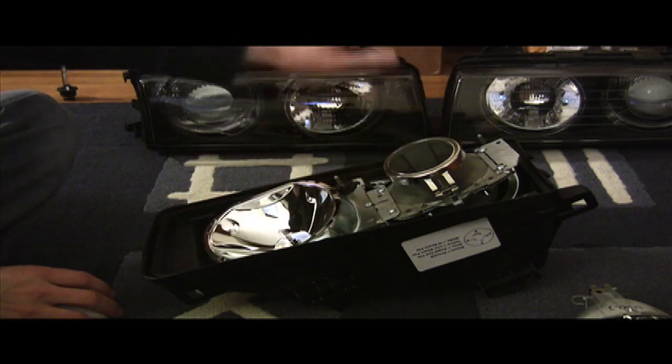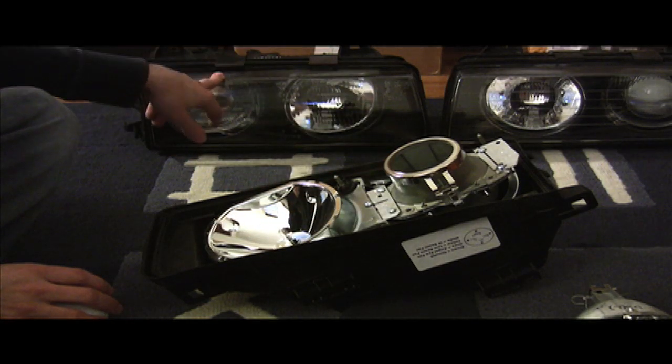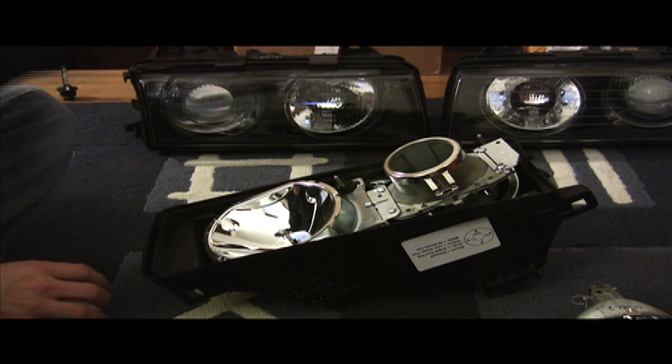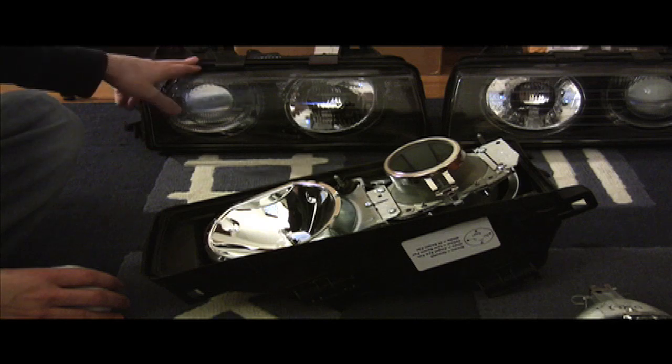Note that any of this HID stuff is completely illegal. You're not supposed to be running around with retrofitted projectors. You're not supposed to be running around with plug and play kits in your lights. There are places where you can get pulled over and get a ticket for it. It's a chance that all of us are willing to take if you want to run lighting that hasn't been DOT approved in your stock headlights.